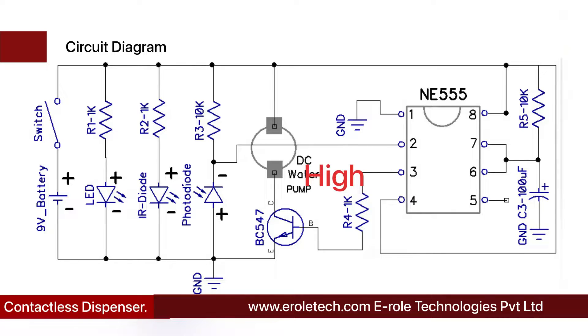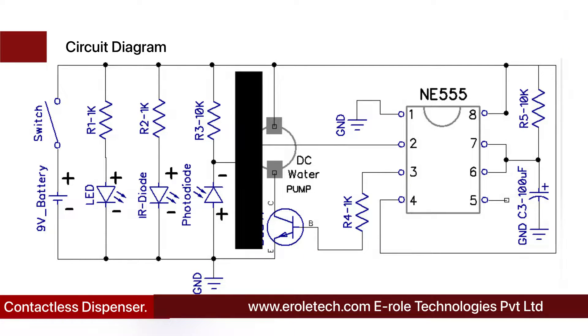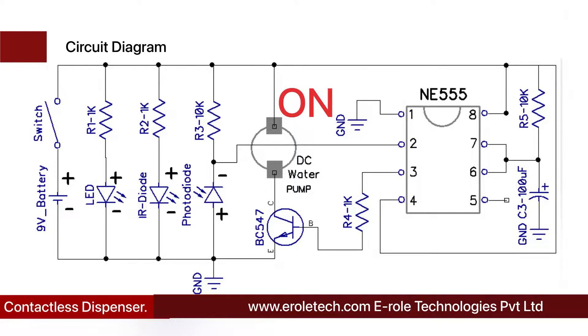Pin number 3 of the IC is connected with the base terminal of the NPN transistor. When the transistor gets a high-to-low signal at its base terminal, it turns on and provides ground supply to the water pump. The transistor turns on for a predefined time and then turns off; the water pump remains on while the transistor is on. The on-time of the water pump can be increased or decreased by changing the value of the resistor and capacitor.